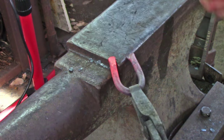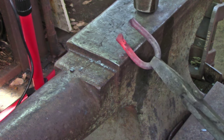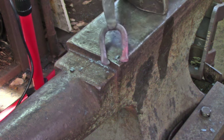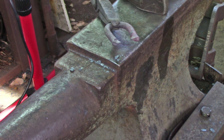As I rotate the stock around, thinning the edge, you'll notice I did it from opposite sides. I have the scarf here — thickest on the outside, thinnest on the inside — and those need to be overlapped.